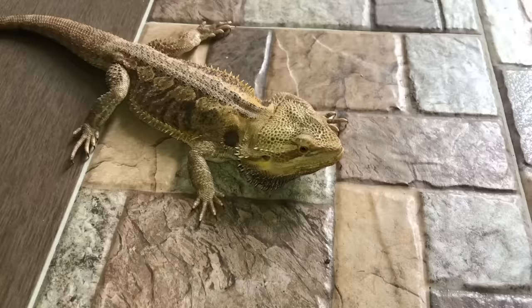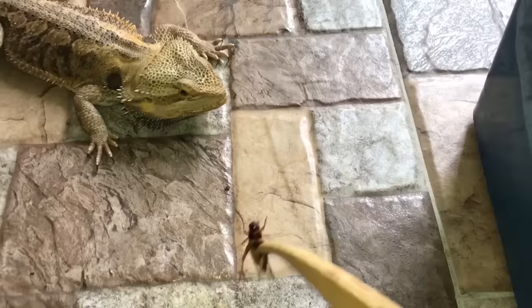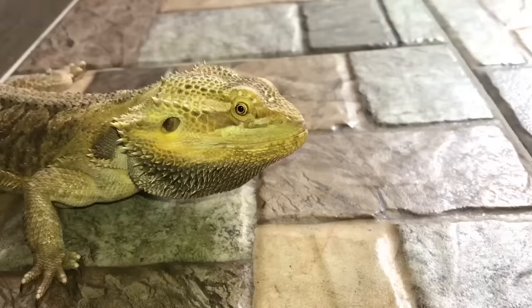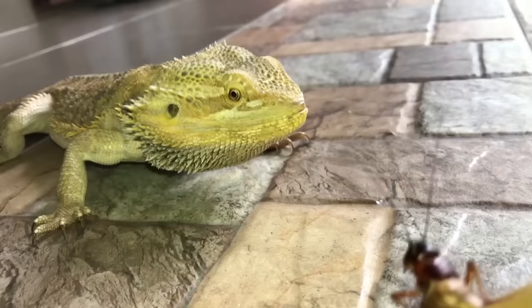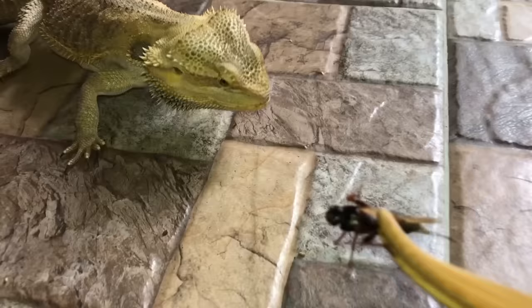Here's another guy who loves crickets — it's Elvarg! You want some crickets, boy? Let's find one suitable for you. You want a cricket? Oh yeah, there we go, awesome! Here's another one — do you want it? Yeah, you do! Look at that happy face. Good nutrition, Elvarg, good nutrition! Man, he loves his crickets.